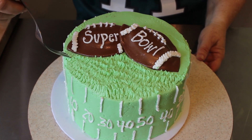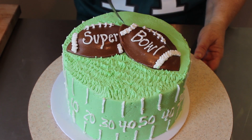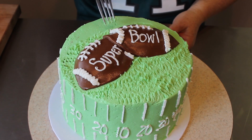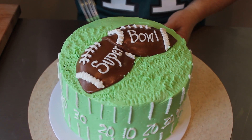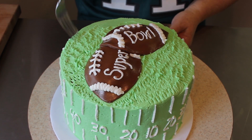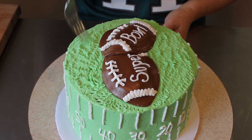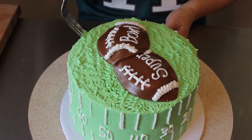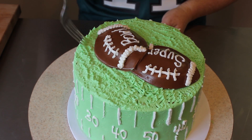Our cake is almost done. I took a fork and I'm making some grass texture — just take a fork and flick it upwards to give more texture to the cake and make it look like the footballs are laying on the turf. I hope you have a fun time at your football party, or just giving this to your favorite football fan. Thank you for joining us and we will see you next time.